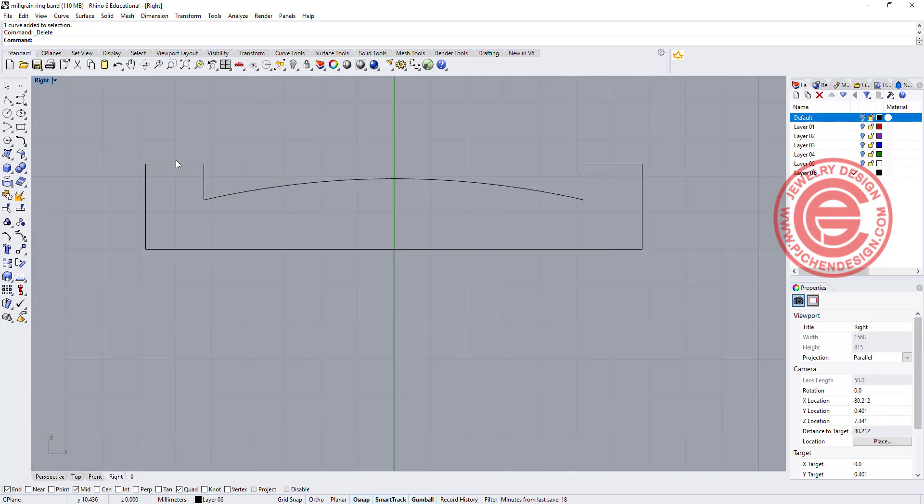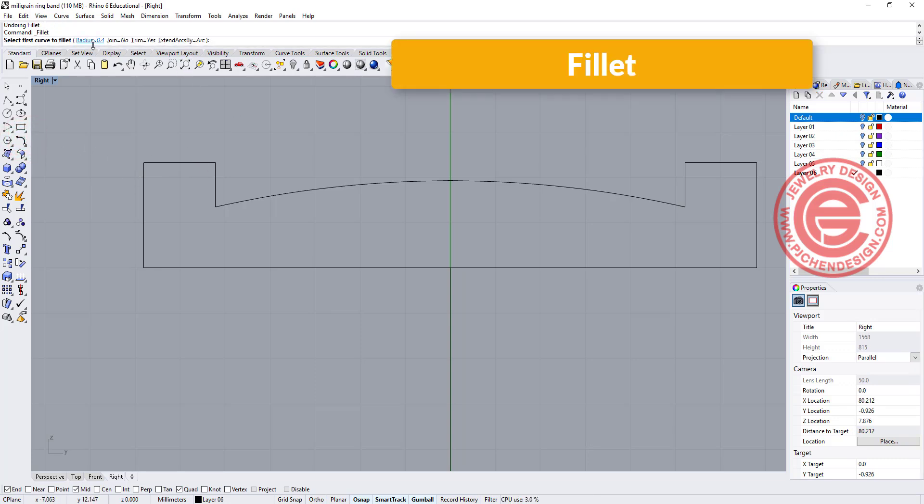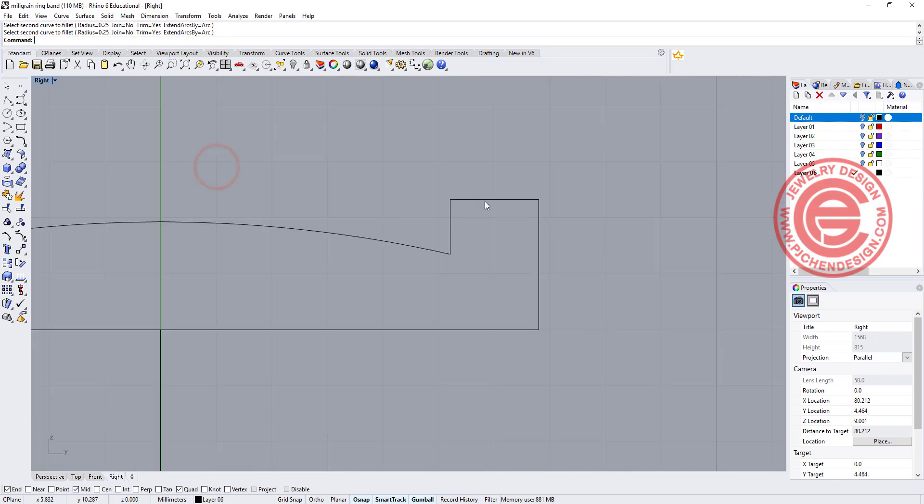On the side I'm going to set the stone, but it's always nice to have fillet edges there. So I'm going to have a small fillet, maybe 0.25 millimeter — going here to here, and also the same on the right side here to here and here to here.